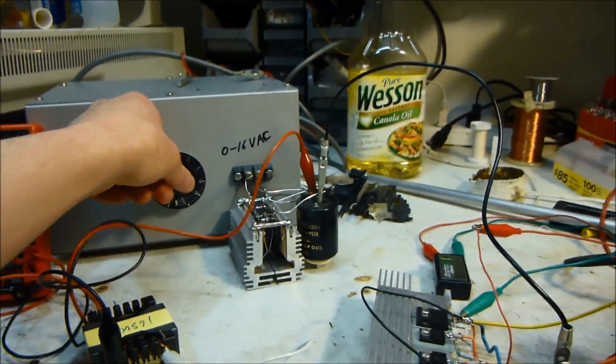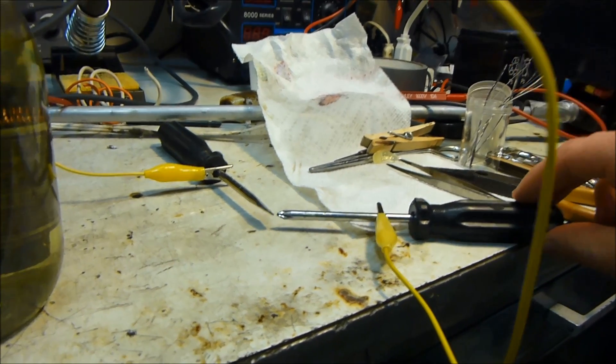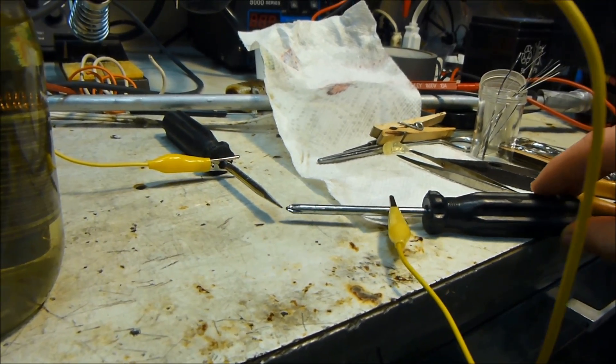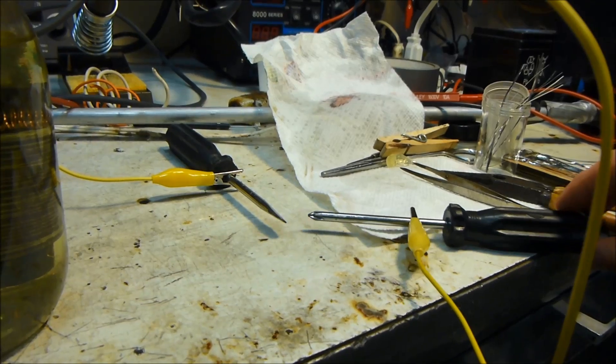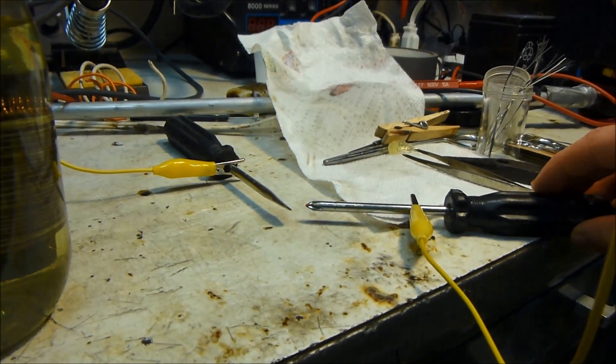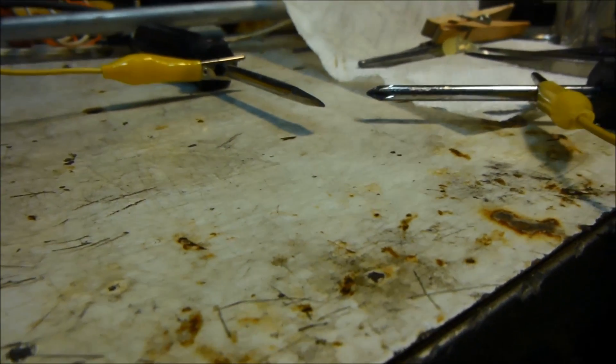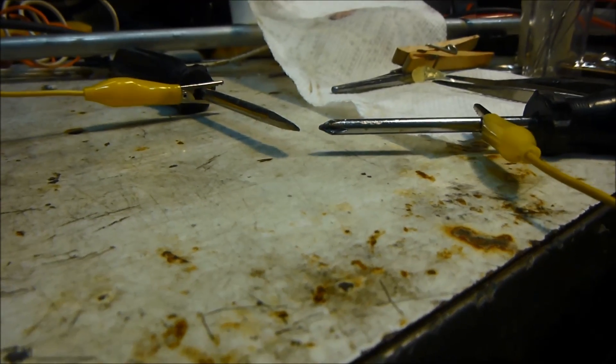We'll turn it up all the way to 16 volts AC and see what happens. Not too bad — not nearly as good as a flyback, but it's definitely higher current. Whoa, it's melting my screwdrivers. That's very high current.